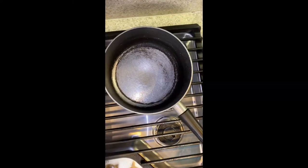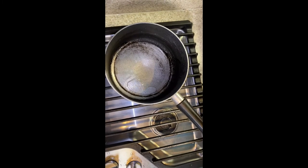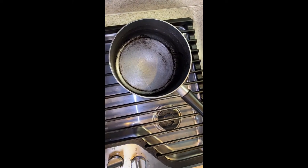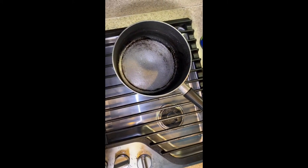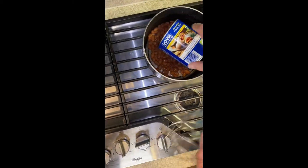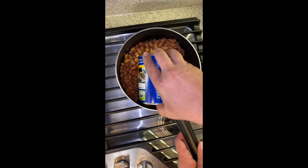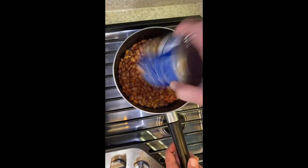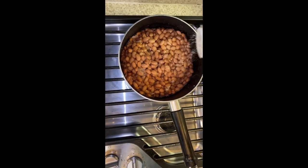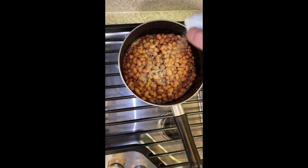Super simple refried beans. About a tablespoon of oil — preferably canola. I strained off as much liquid as I could from these canned frijoles. Drop the can of beans in first — this is two cans, big family. A little bit of garlic salt to taste — canned beans are kind of salty, so be careful. And I like a lot of pepper, your family might not.